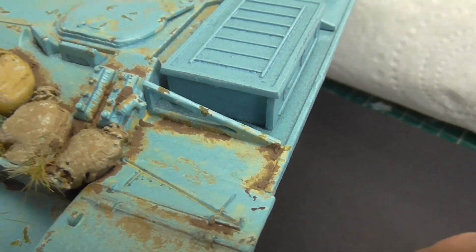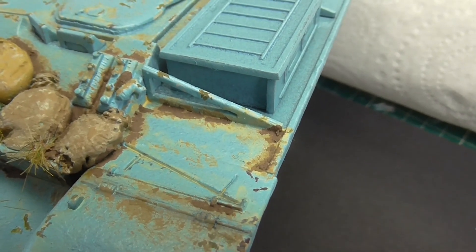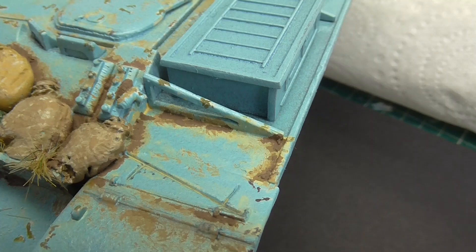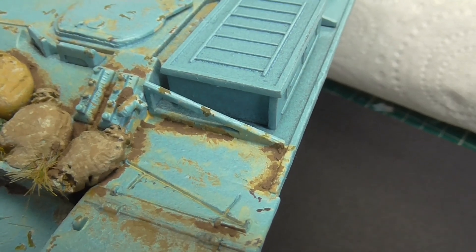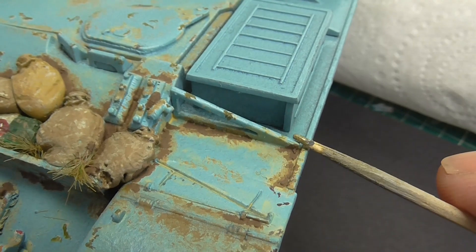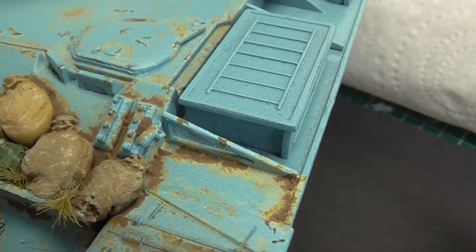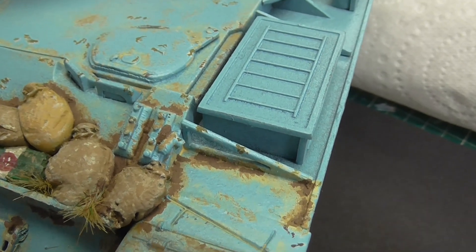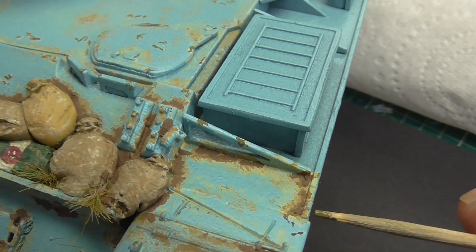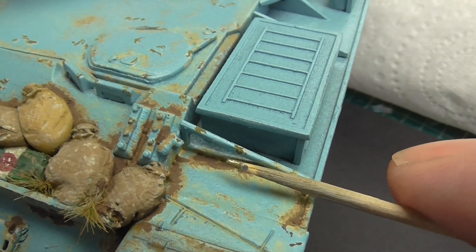I've seen a lot of Israeli vehicles in my IDF book on the training grounds. They've got photographs from looking down from the turrets, and the amount of big stones that sometimes get thrown up and left in the corners. I didn't want to go too silly on that. So there's going to be another layer on there, just lightened up slightly.